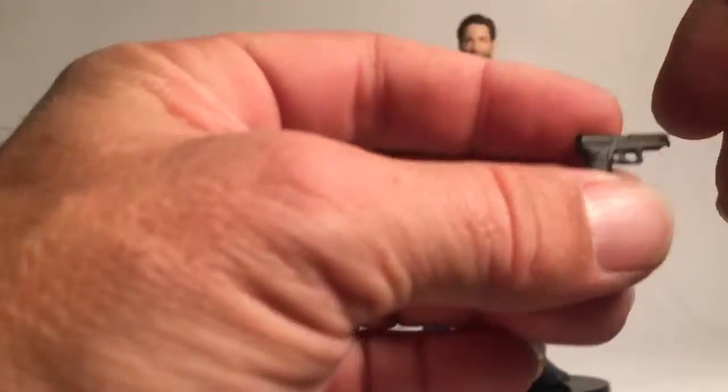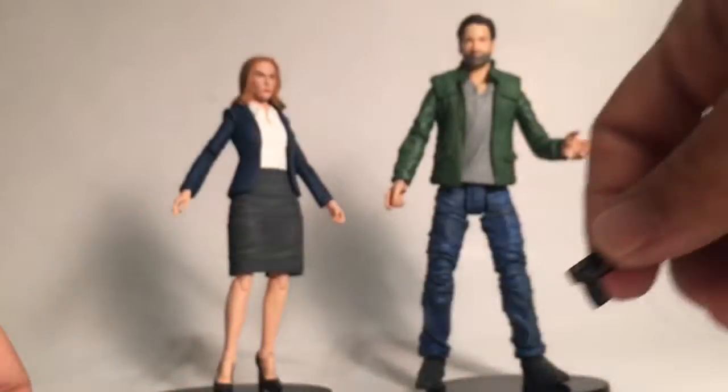There's molded detail for what would be the handle, and it is made of a rubbery plastic. The gun is also made of a soft rubber.